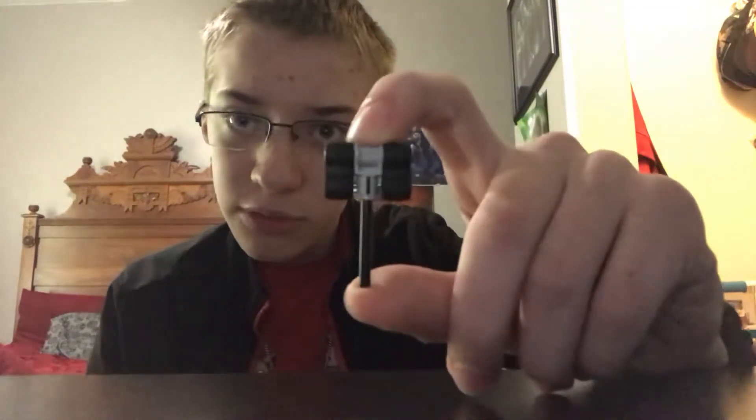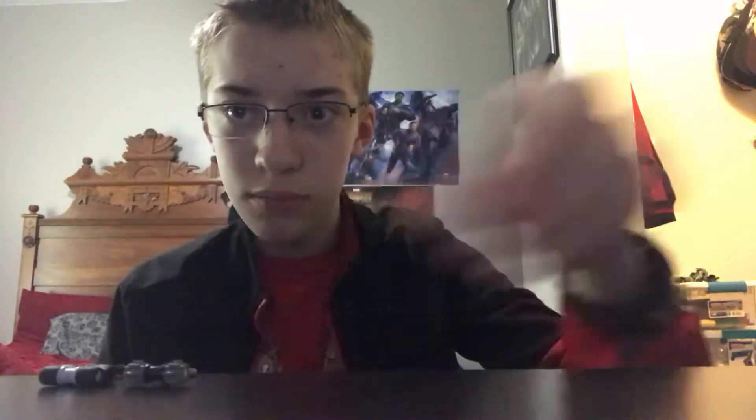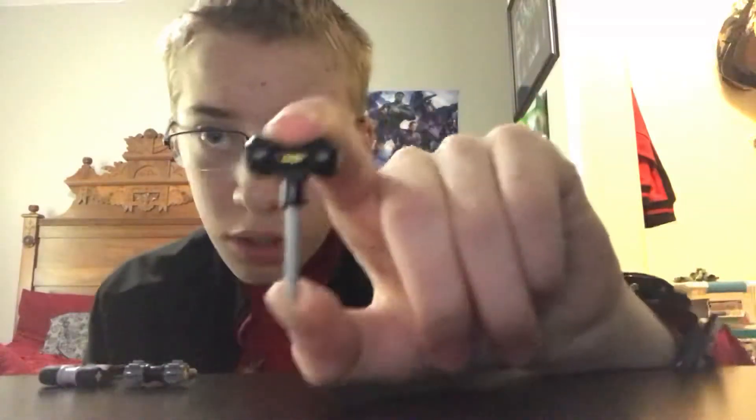I'm gonna be doing three new handheld weapons — my own custom designed hammers. I'm gonna be doing this one, this one, and this one. So let's get started.